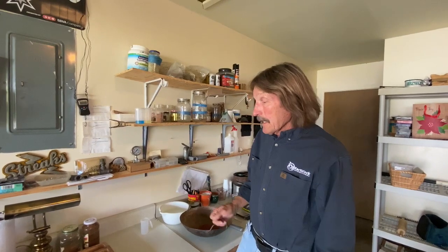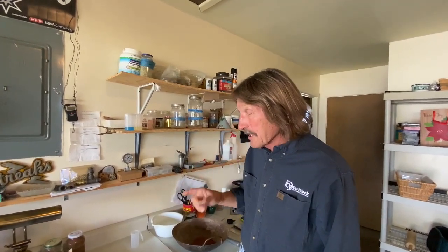Yesterday we were out at a project site doing videos of mini block manufacturing. We're back in the laboratory today at home because we didn't get around to making any lime stabilized mini blocks. So we're going to do that today.